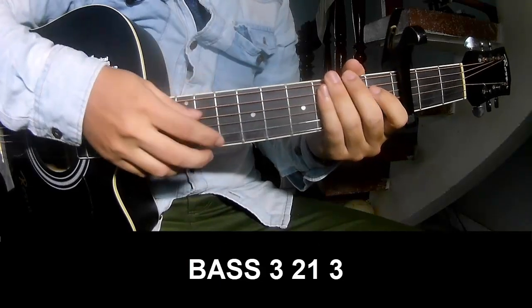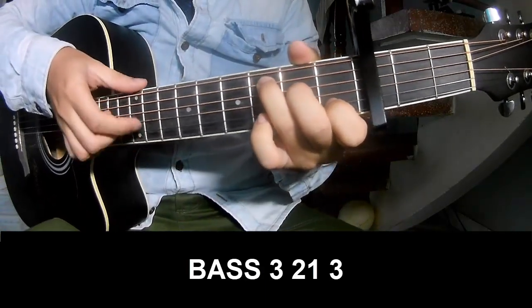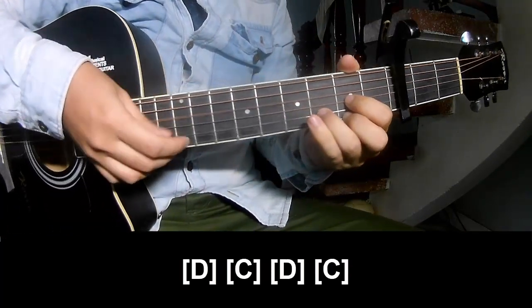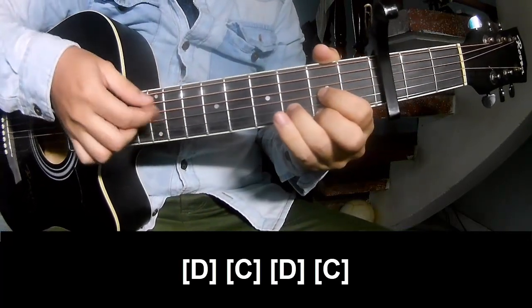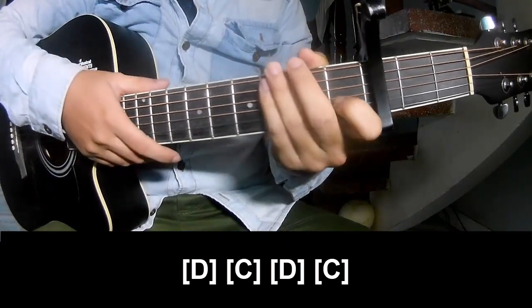For the second part, play fret 3, 2, 1, 3. Fret 3, 2, 1, 3. And play long E, E, C, D, D and C. And the instrument plays the same way for the rest.